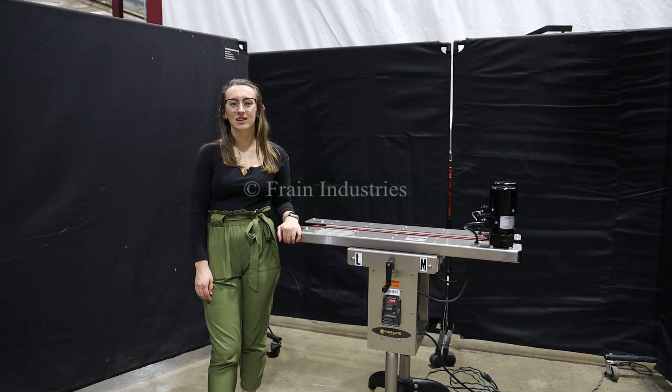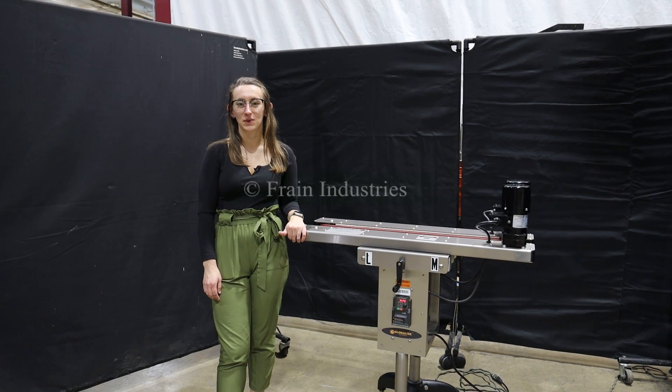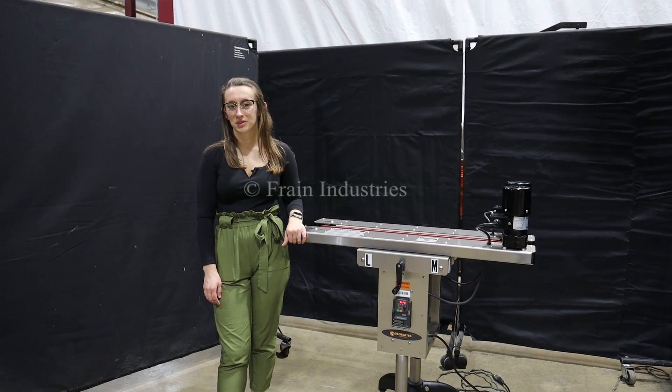Hi, I'm Elena with the Fang Group. Today I'll be cycling your side belt transfer conveyor. This machine is currently set to single phase, 120 volts. We recommend reading the manual in its entirety before powering on the machine.